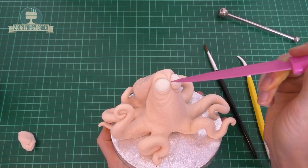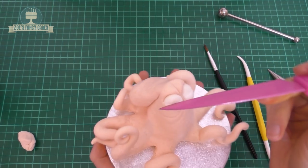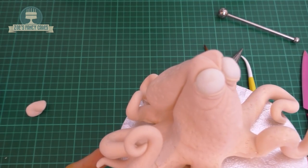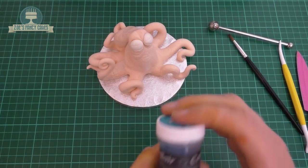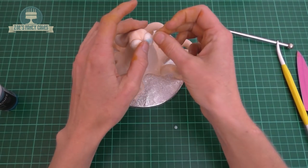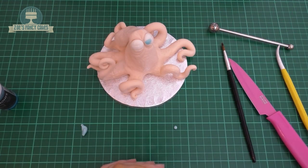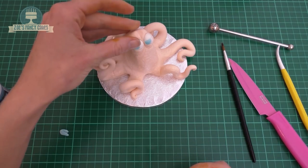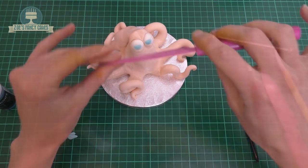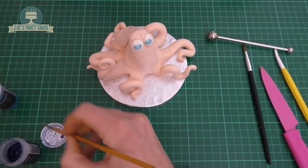I'm going to put a little line halfway down his eyes so that I know where I want his eyelids to come to when we add them. I'm going to put the eyes on first before adding the eyelids. So I've got a sky blue, and I've just dyed a tiny piece of modelling paste, rolled two tiny balls, give them a squash down to make a circle — or you can use a circle cutter if you prefer. And I'm going with a deeper blue, an Aztec blue this time, just painting on the very edge of those blue circles that we've stuck on.